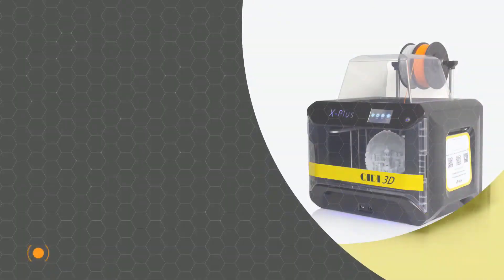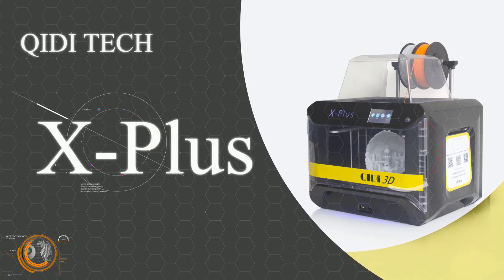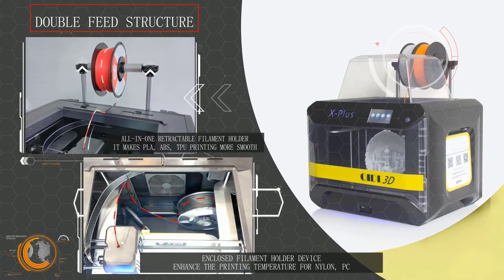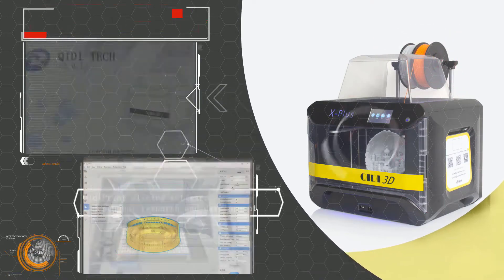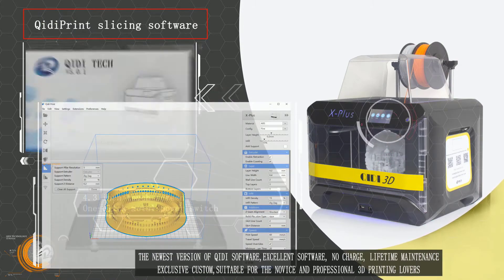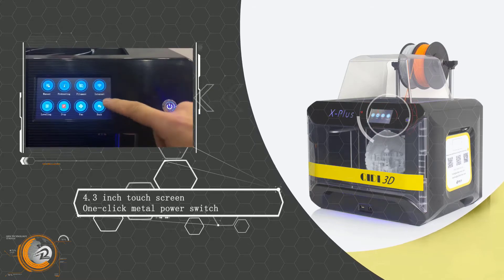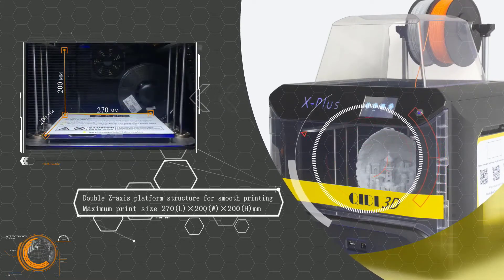Number four: Qidi Tech X Plus. The Qidi Tech X Plus 3D printer is a reliable enclosed-style FDM machine. First-timers looking for a versatile 3D printer that is safe to use will appreciate all the practical inclusions on this model. At the forefront of this printer's design is its build quality — the X Plus is a self-contained style 3D printer with a tough and good-looking exterior, made with a combination of plastic, acrylic, and metal components.